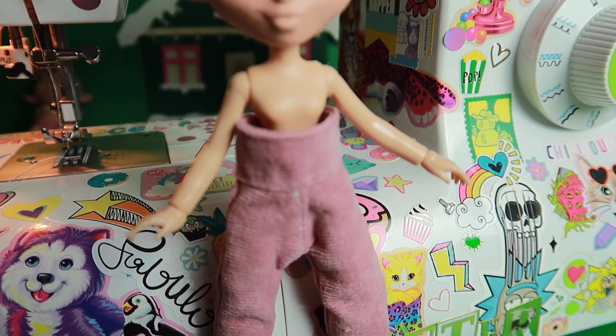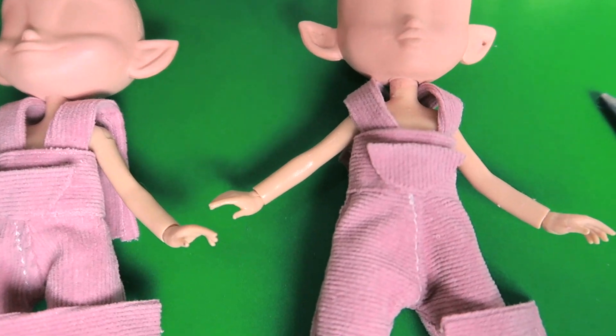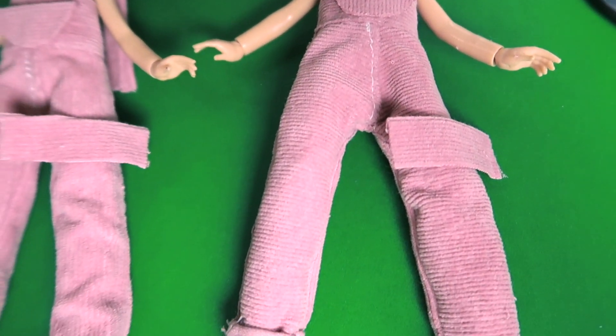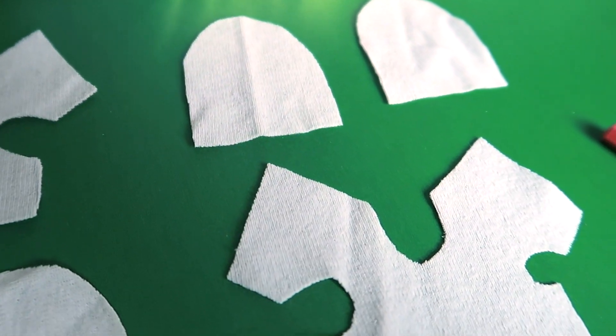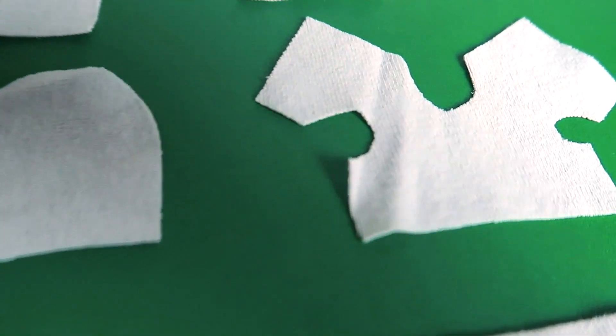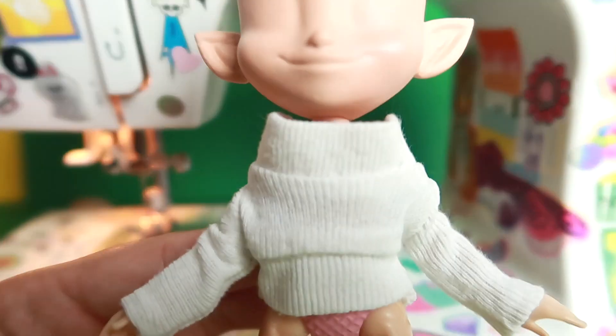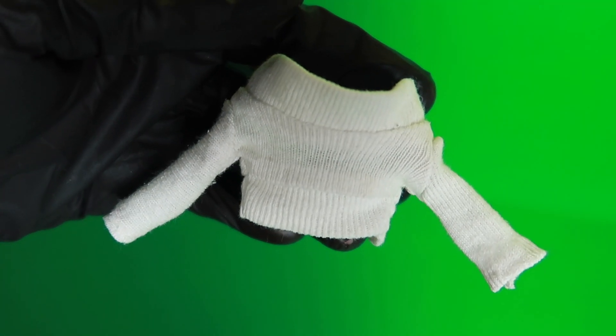I'm overall happy with the patterns — they're super high-waisted, but it's a start. Because I never really have a plan with my dolls, these dolls spoke to me. They said they wanted pink jumpsuits, to look cozy, and a cowl neck sweater. So here's some pink pants and a cowl neck. I cannot wait to see these on the elves.